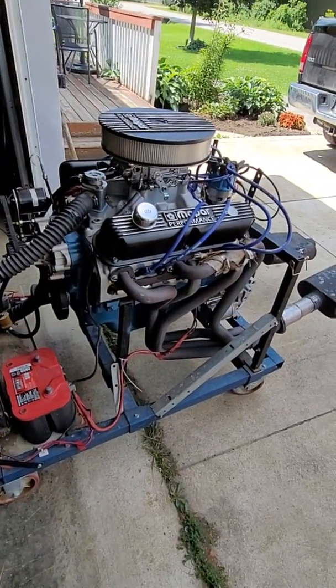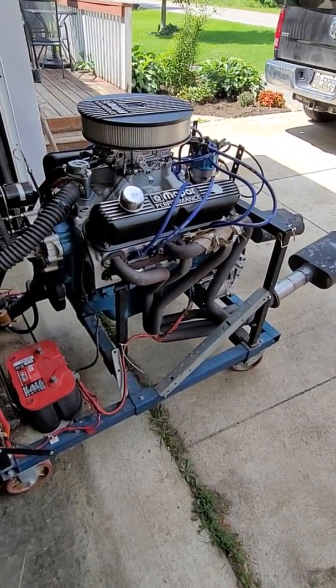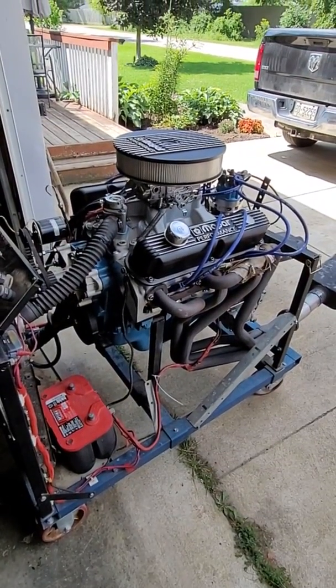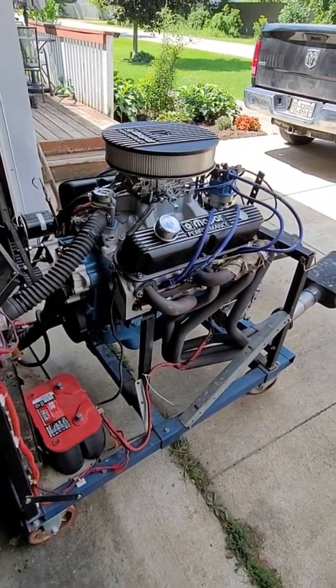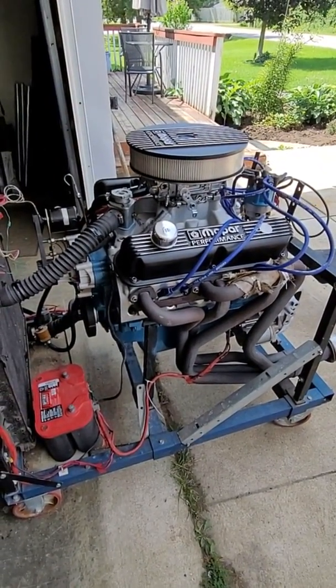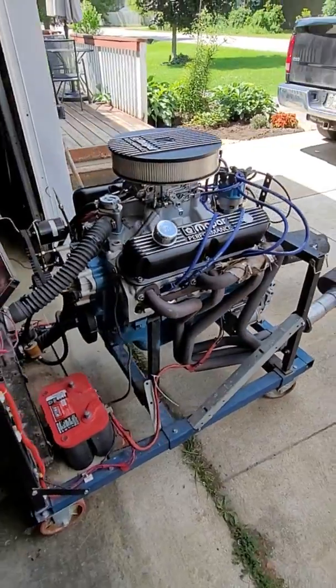It's been bored 30 over, got blasted, and square decked. This one is studded, so I had the head line honed. With the aluminum heads and the 40 thou quench, it works out to 9.3 to 1 compression.